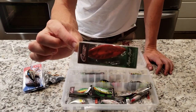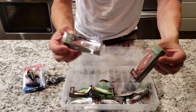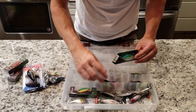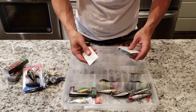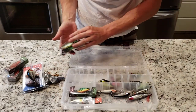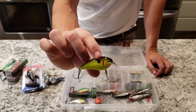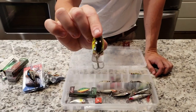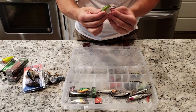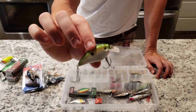The lipless crankbaits — got the crawdad red color in two different sizes, the big boy and the mini. I like throwing a lot of the lipless crankbaits in different colors. Some of my favorite crankbaits to throw. Also the square bill ones — these little guys right here work really really good. That little square bill has a little wiggle to it. I've thrown this one so much the eyes have knocked off of it — I had to color them back on with a marker. But they work really good.